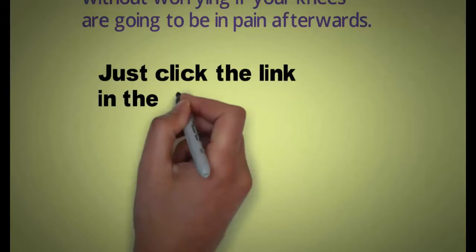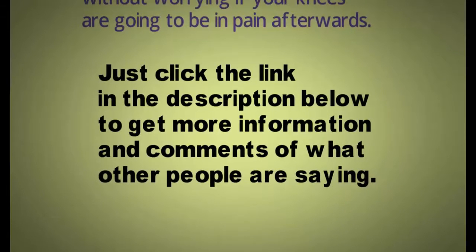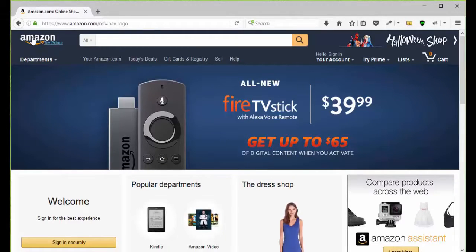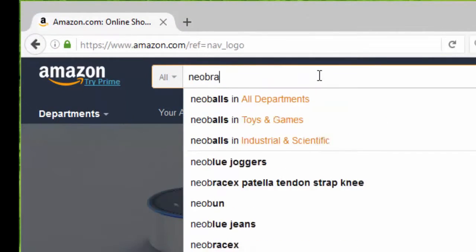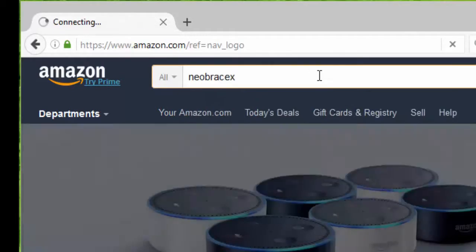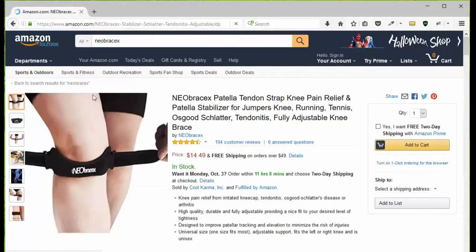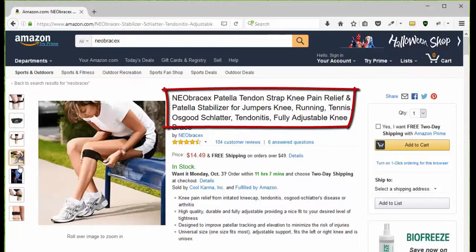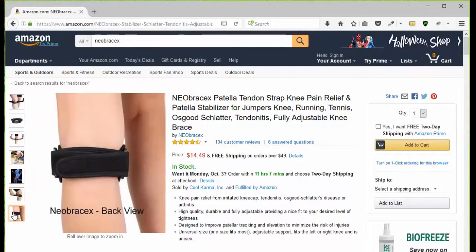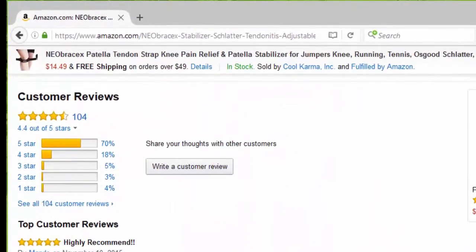Just click the link in the description below to get more information and see what other people are saying about this. All you have to do is go to Amazon.com, type in N-E-O-B-R-A-C-E-X and you're going to be presented with the three Neobracex products. Choose the patella tendon strap, take a look at the pictures so you can see what it looks like, how it works, how to put it on, the benefits and how to use it. Then you can click add to cart or go down the page and take a look at the customer reviews.